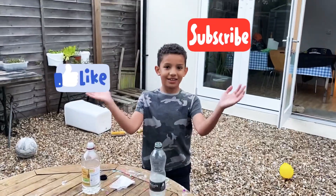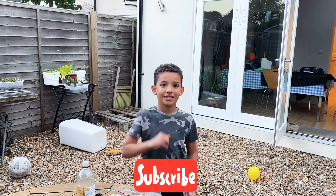Don't forget to subscribe, like, and share. If you haven't seen my other videos, stay up there. Bye guys, see you soon.